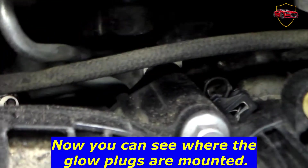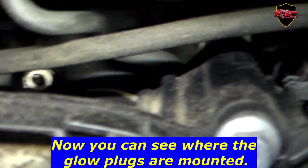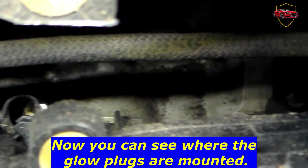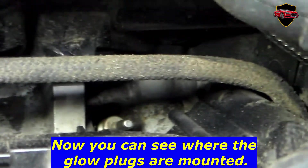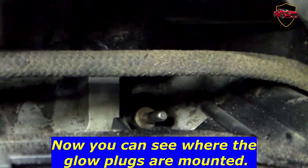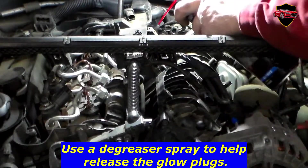Now you can see where the glow plugs are mounted. Use a degreaser spray to help release the glow plugs.